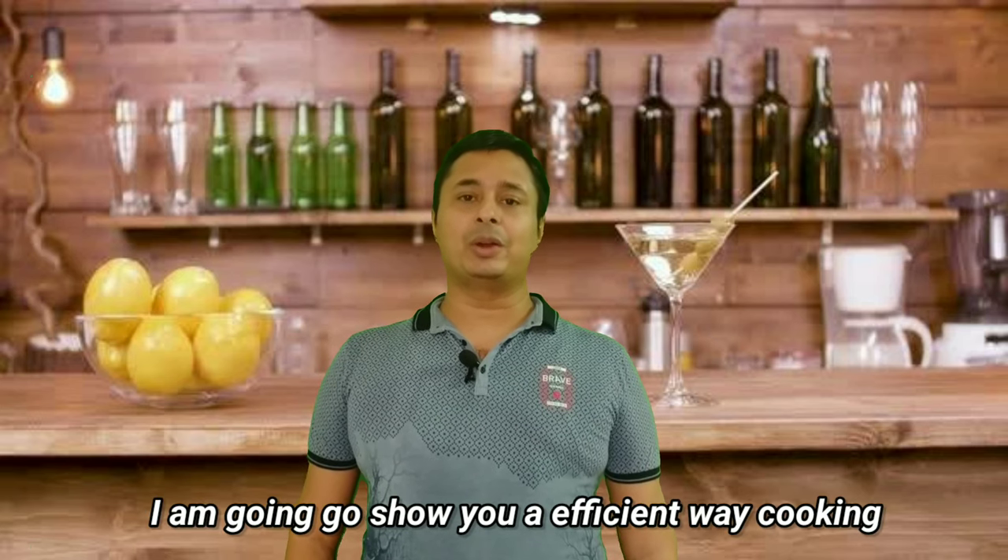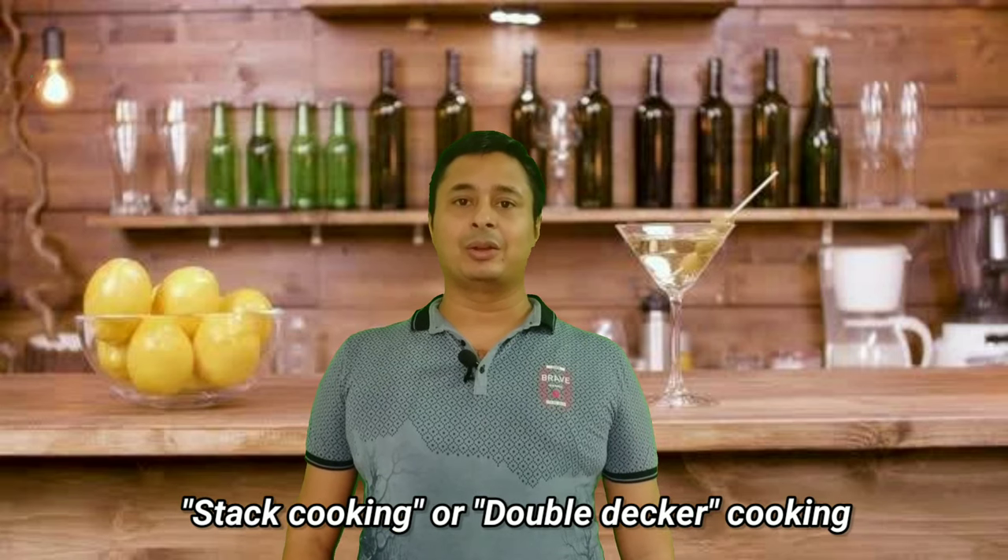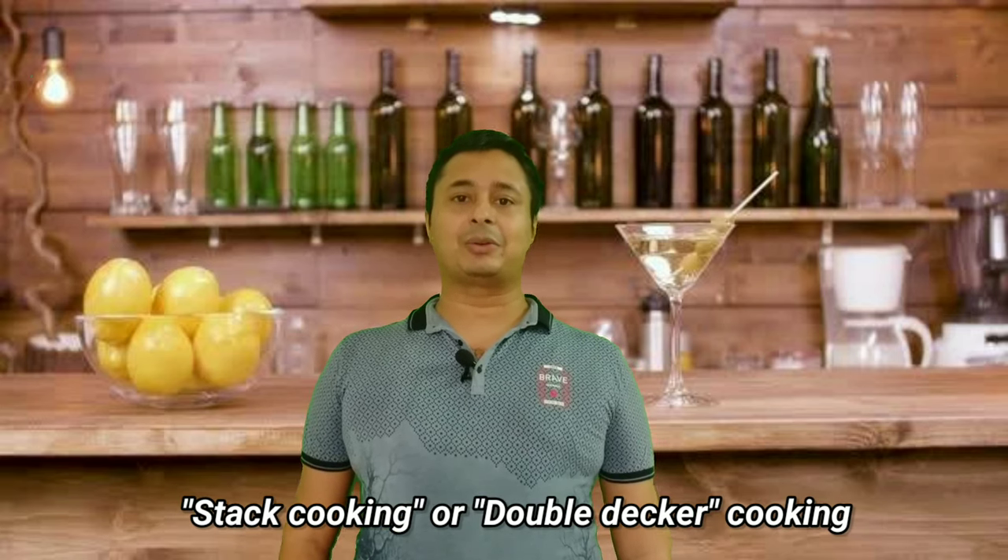Hello friends, I am Santosh and you are watching King in Kitchen. Today I am going to show you how to make Matar Chole. But friends, the interesting thing is not the recipe — the interesting thing is how we are going to cook today. So today I am going to show you stack cooking, or rather I call it double-decker cooking.